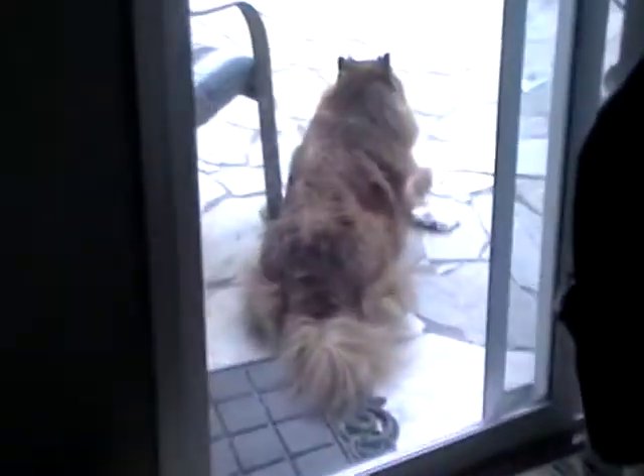Hey guys, it's BunnyHairKid. Oh, it's ChowChow! Hi ChowChow — it's Tyler! He's fluffy.